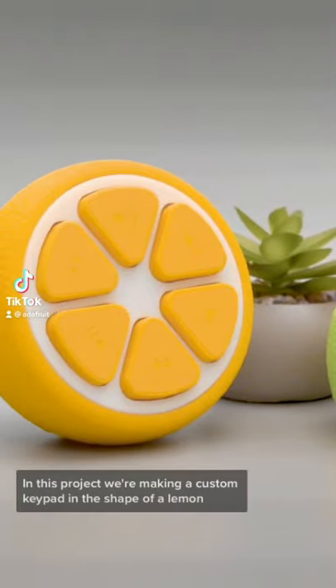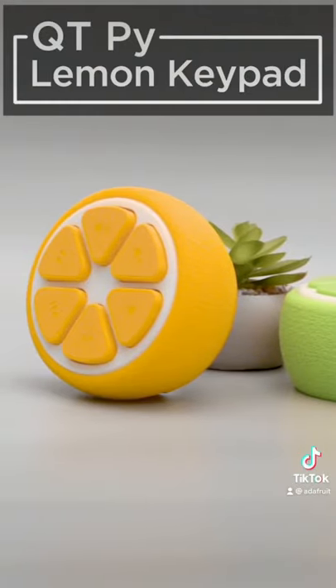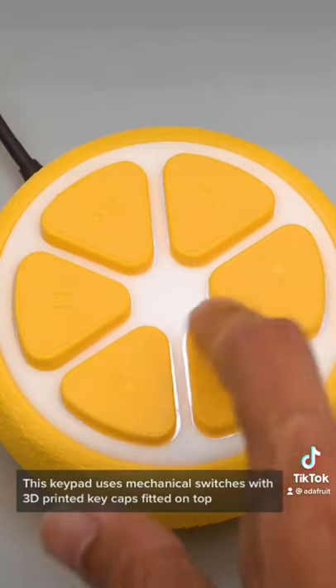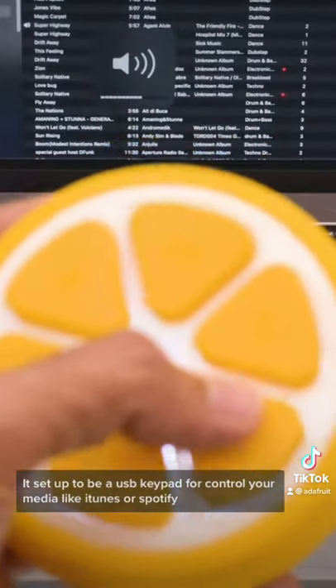In this project, we're making a custom keypad in the shape of a lemon. This keypad uses mechanical switches with 3D printed keycaps fitted on top. It's set up to be a USB keypad for controlling your media like iTunes or Spotify.